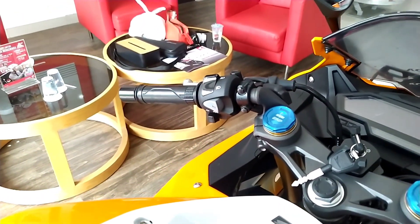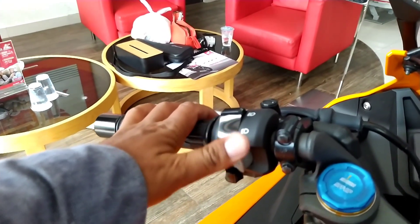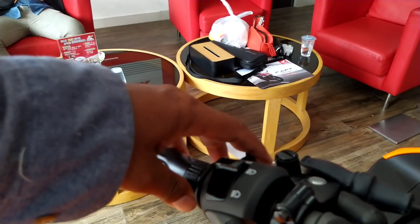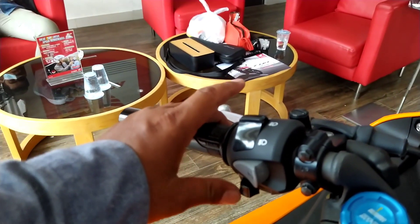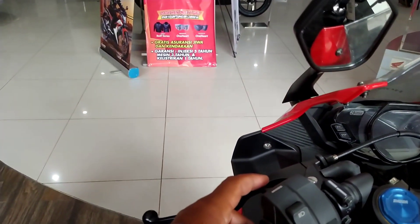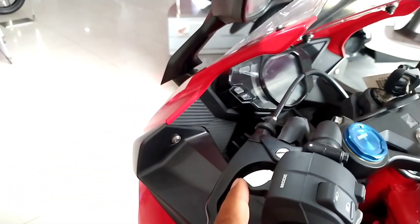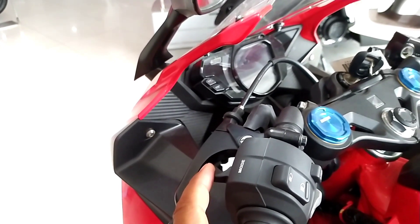Di bagian saklar kiri, terdapat saklar untuk high beam dan low beam, tombol pass beam, tombol klakson, dan saklar lampu sein kanan-kiri. Pada CBR 250R terdapat riding mode yang tidak ada di CBR 150R, di mana kalian bisa mengatur mode berkendara.